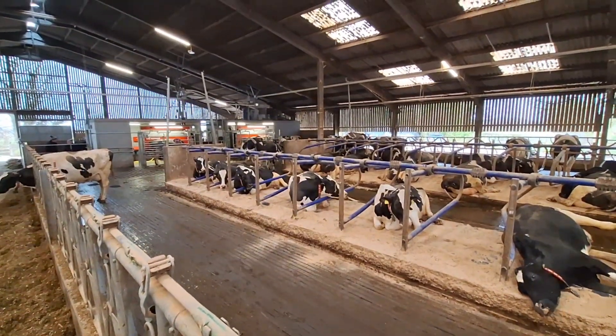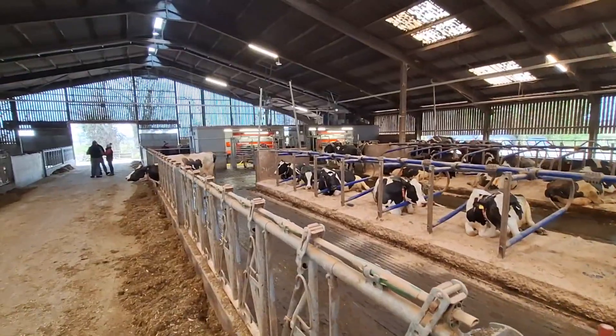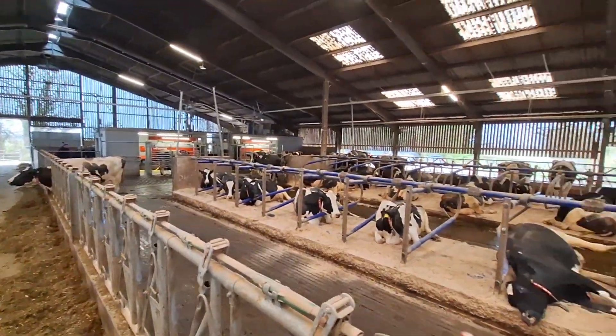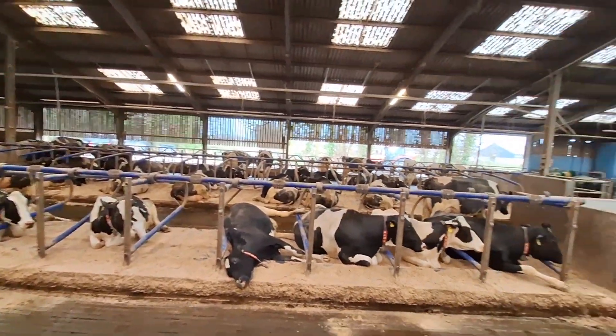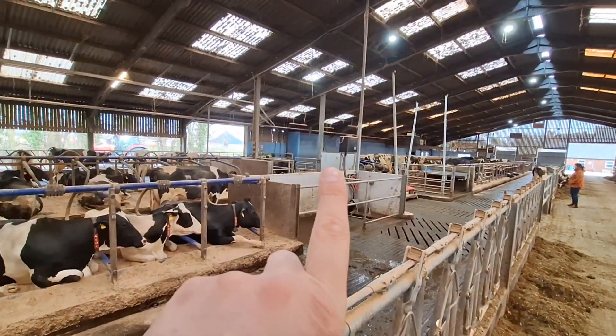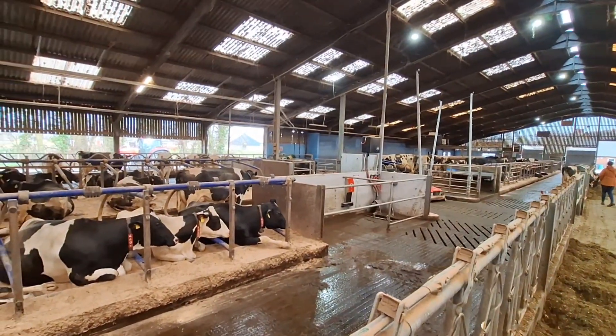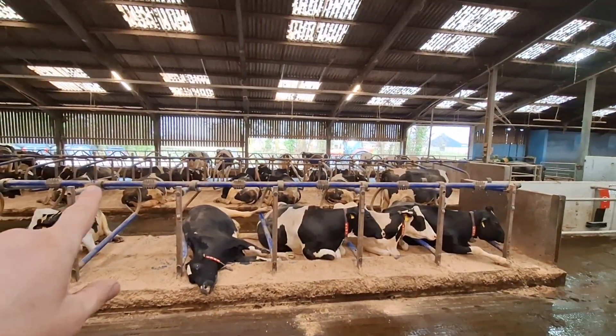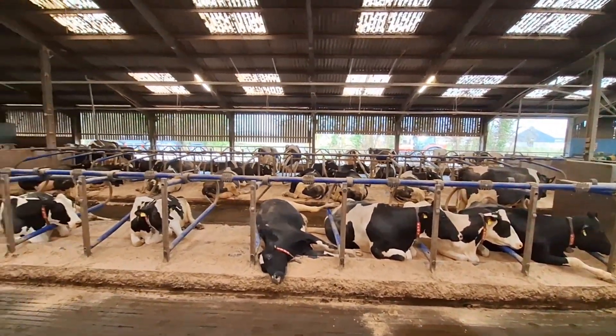They did say they had to take some cubicles out to get the robots in — they lost about three bays worth of cubicles, but they put them back. That's what you see over there, that's where the old parlour was. They're going to put a handling system in there and they've gained a row of cubicles on that back side there — that's where the collecting yard was.